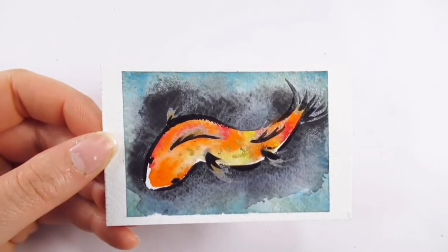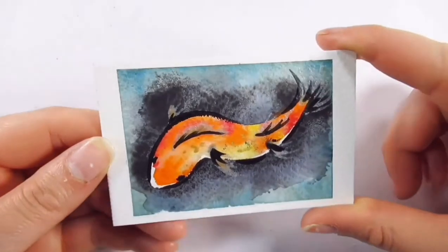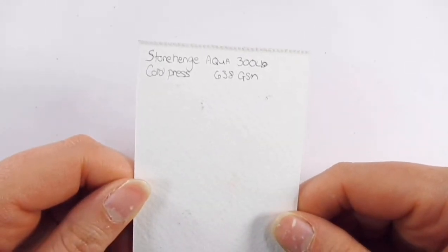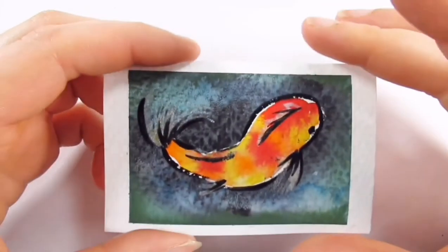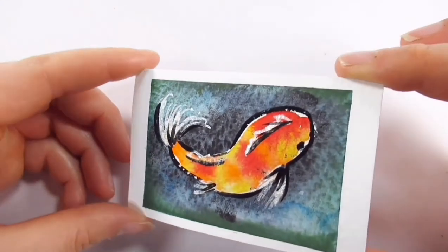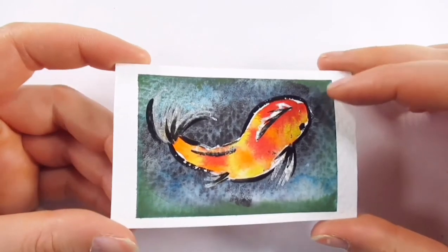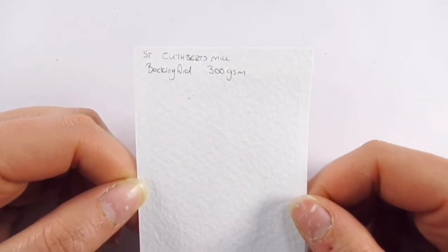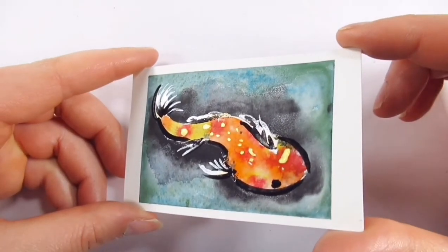The third Stonehenge paper is the Aqua Cold Press 638 GSM — the colors came out lovely and vibrant and the metallics were really nice on here too, however it did tear a little bit with the washi tape, so something to consider. Bockingford by Saint Cuthbert's Mill at 300 GSM was really nice to work with — the paper texture matched the watercolor technique on the background beautifully, the paint traveled really well, and the metallics and gouache also worked beautifully.